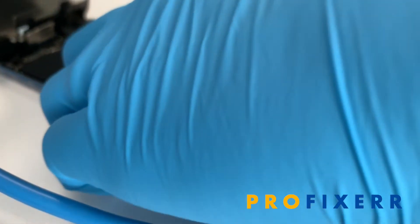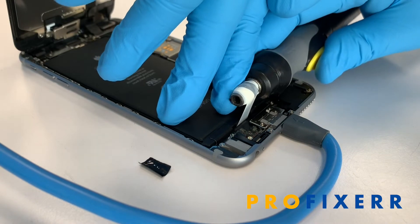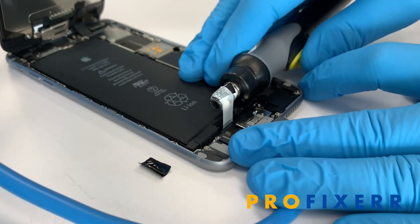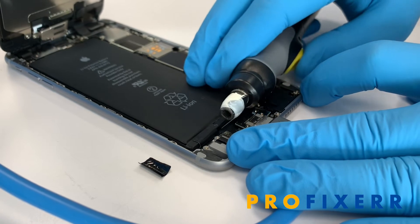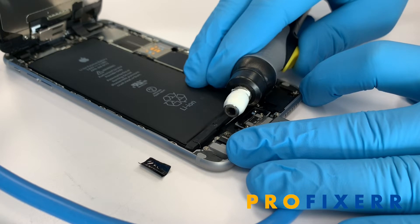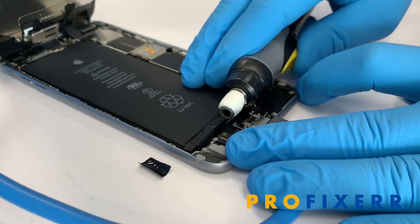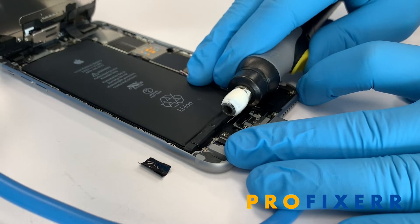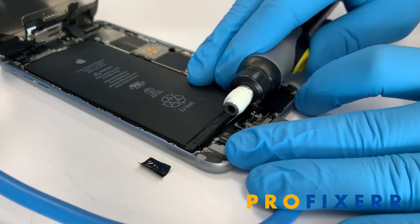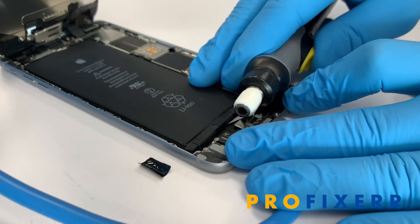We're gonna pull out this next one as well. You want to note the way that it's pulling — make sure that the pull tab stays on the bottom side of the screwdriver shaft. If it goes on the top, it makes the angle a little bit too sharp, but this is the way that we found works pretty good.